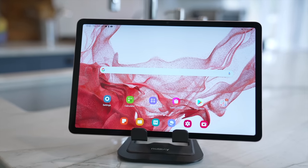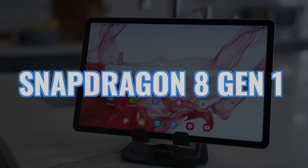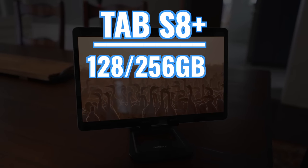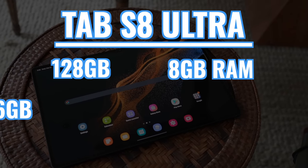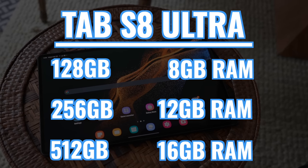When we look at processing power, both tablets use the new Snapdragon 8 Gen 1 chip, and the benchmark performance is virtually identical. When we look at RAM, we start seeing some differences. Both the 128 and 256 gig models of the Tab S8 Plus come with 8 gigabytes of RAM. With the Ultra, you get more RAM as you increase the internal storage — the 128 gig model comes with 8, the 256 comes with 12, and there's also a 512 version that comes with 16 gigabytes of RAM.